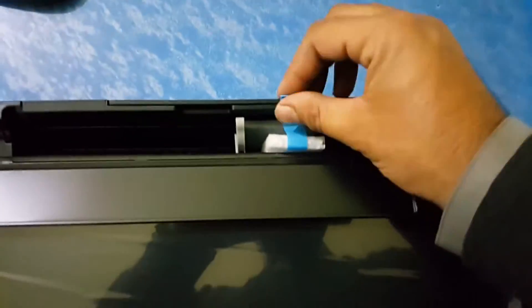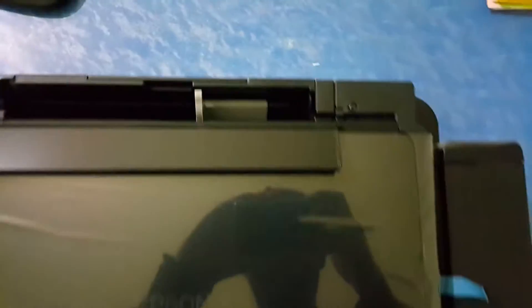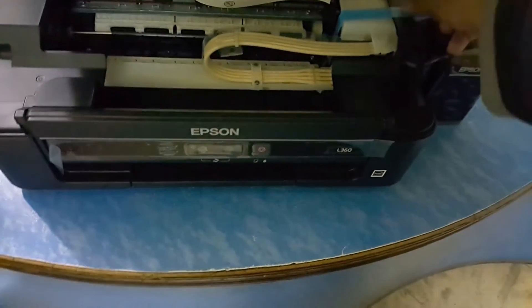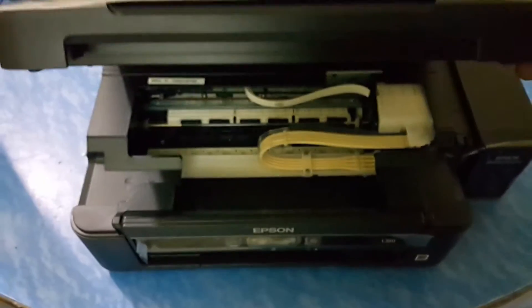Remove all blue tapes, open it, and remove this tape very carefully, then close.